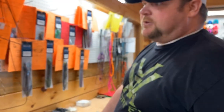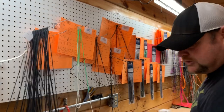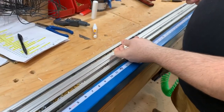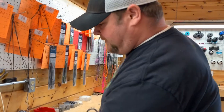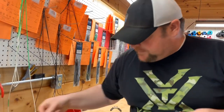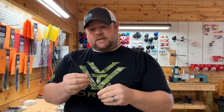Now that we know the length is exactly right, we also have all the specs to check — serving locations, speed nock locations, all of that. This process ensures that when you as a consumer receive this string, it's going to be exactly the right length. We take it off, throw paper clips on these things so there's no twist that can come out during packaging. These come in at the exact right length.